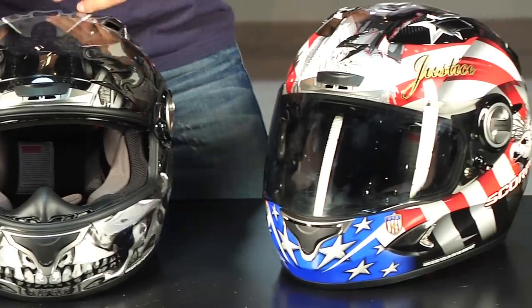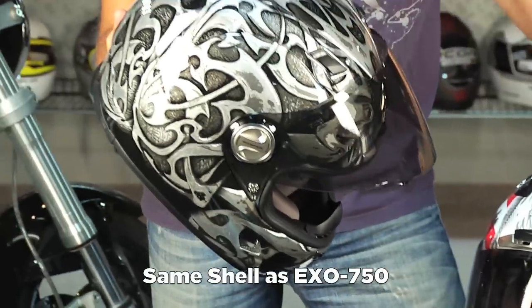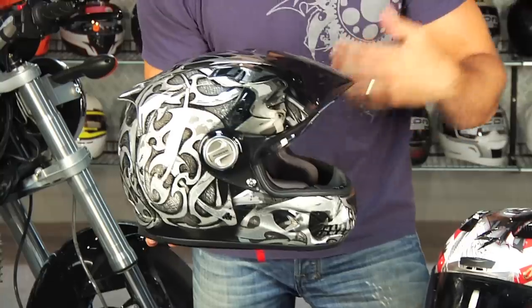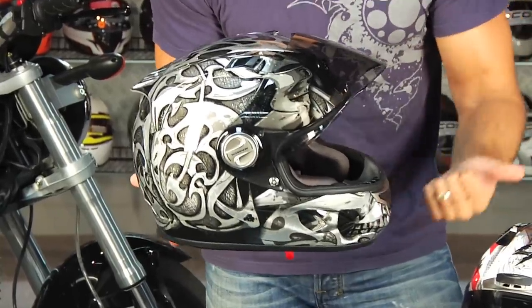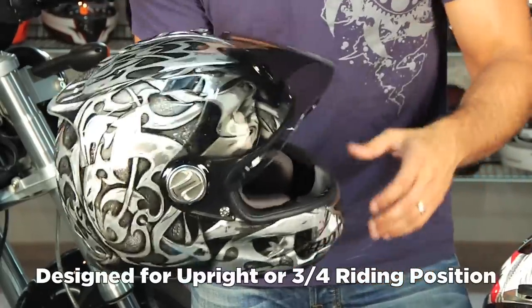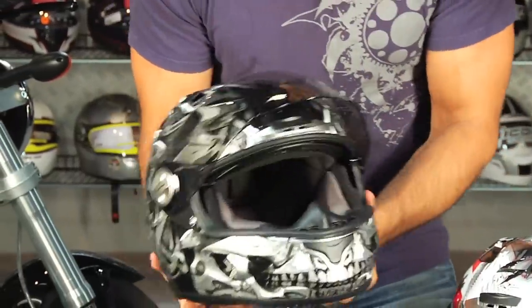The 1100 plays in the same feature range as something like a 750, but the key difference is the 750 is an aggressive helmet meant to be worn in a tucked position on the race track for aggressive spirited sport riding. The positioning for the 1100 is really an every man's helmet — a great touring helmet, a great upright helmet. You can wear it on the Ducati Monster in the three-quarter position. It's more at home in the upright versus that aggressive tuck.